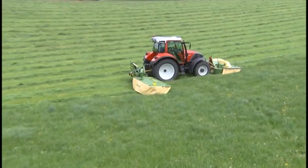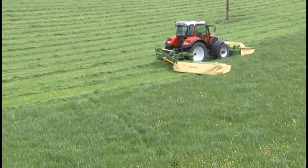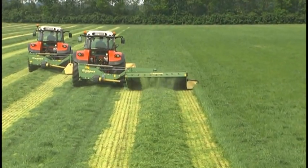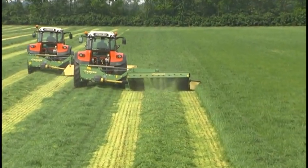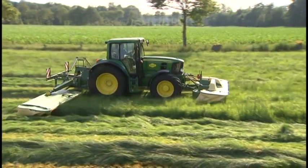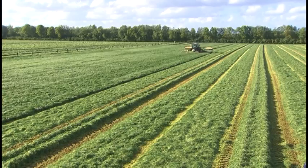Cutting at widths of 8 foot 11 inches to 32 feet, all mounted Easy Cut models stand out for their exceptional performance. The right Easy Cut mower for every application. Krone, the disc mower specialist since 1982.